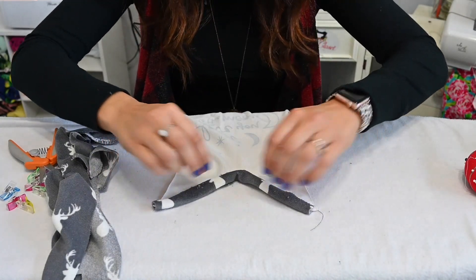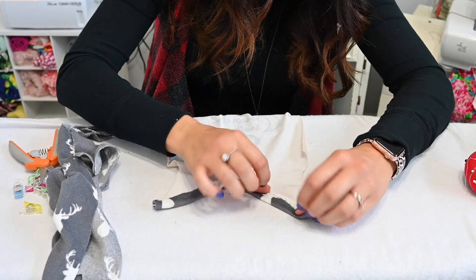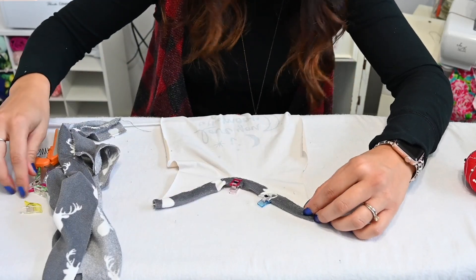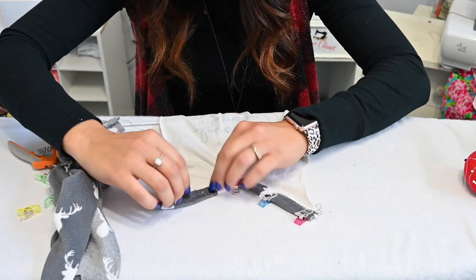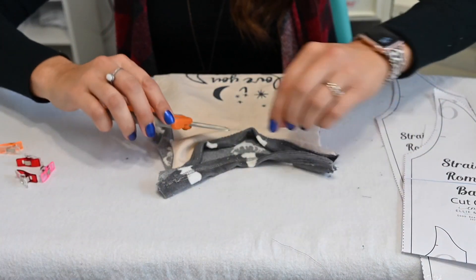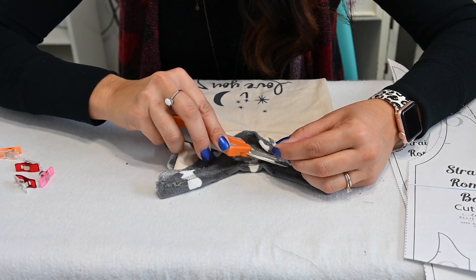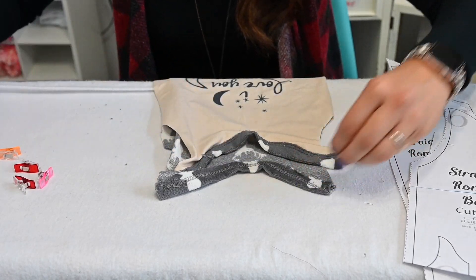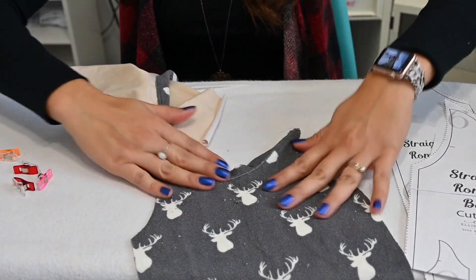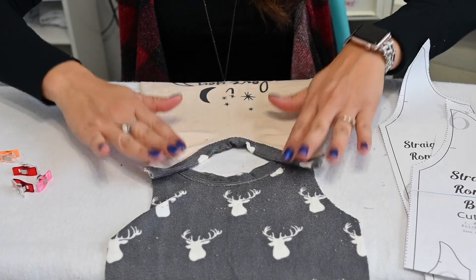I'm going to top stitch it on my cover stitch. You can do cover stitch, double needle, or a zigzag stitch to bind it on. We're going to do that for both the front and the back. Once you've sewn that, you can go on the back and trim that extra that went under your top stitching. Trim that off for both. Then grab both pieces and put them face up on your mat. This fabric leaves a lot of fuzz — I'm going to have to lint roll it afterwards.